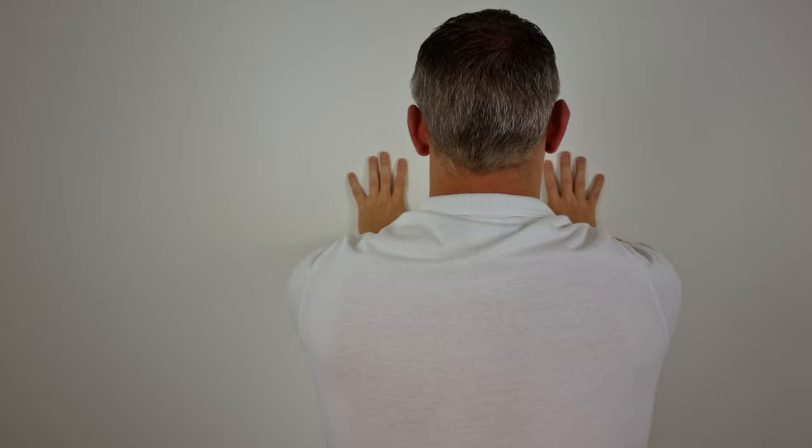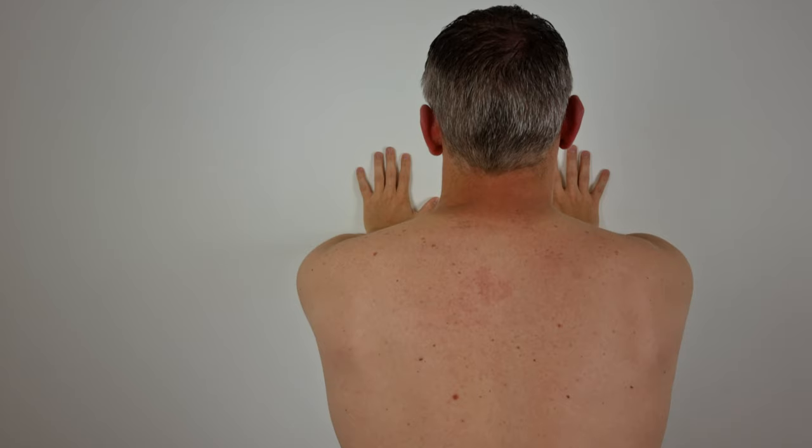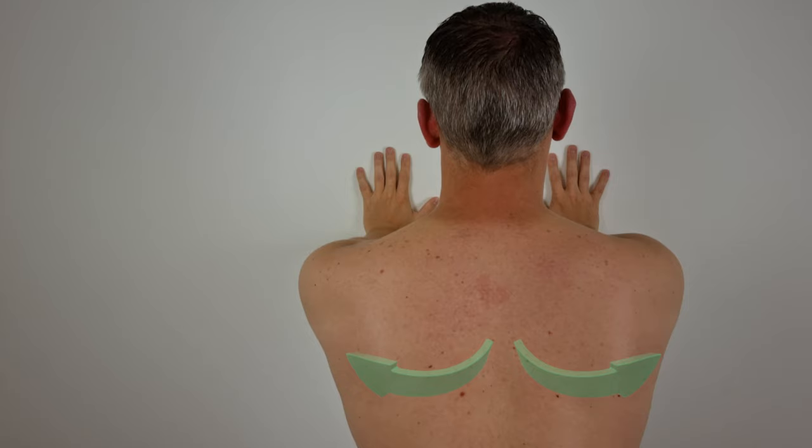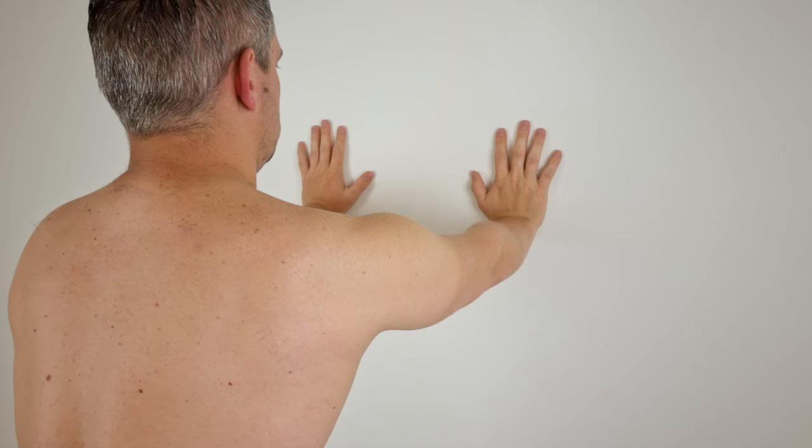To perform this exercise, stand in an upright position with the hands in contact with the wall and feet shoulder-width apart. Then from a retraction position, maximally protract your shoulder blades by rounding your upper back while maintaining full elbow extension. Although the wall push-up plus is a relatively well-known rehab exercise, it is important to keep certain considerations in mind.